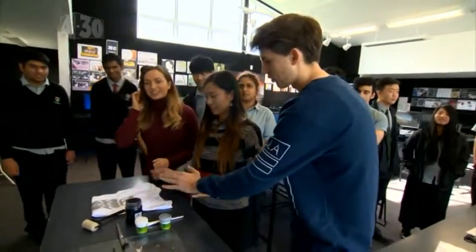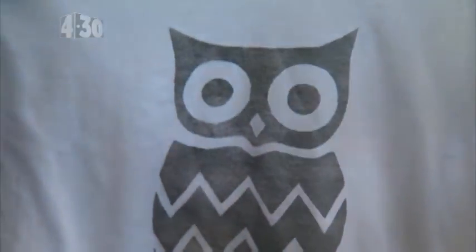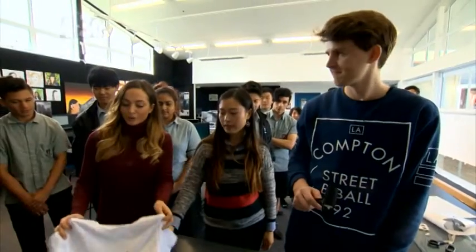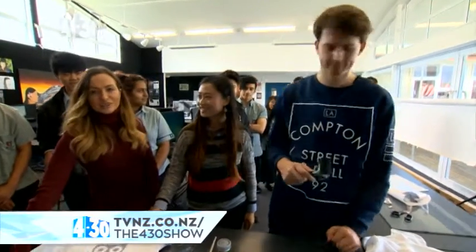Once we've finished, we've got the final product right here — pretty cool! That's not the one we're working on, but it shows you that you can do any stencil you like, download them off the internet. All the instructions are online as well. Thanks for showing us — very cool!